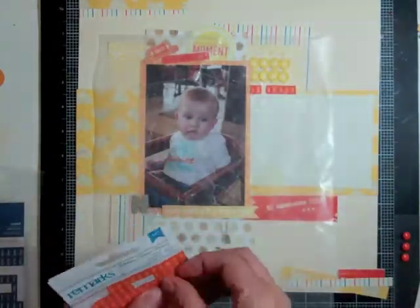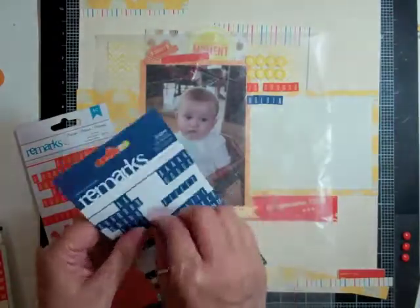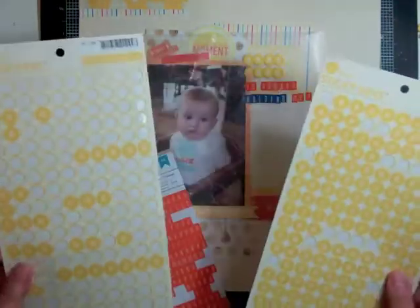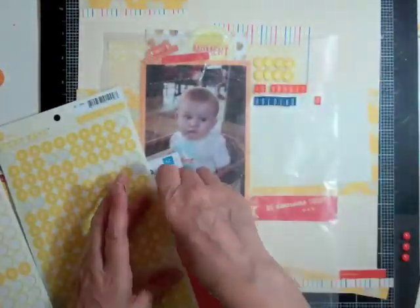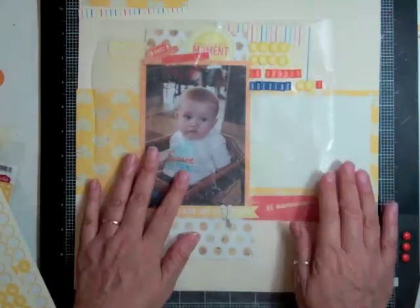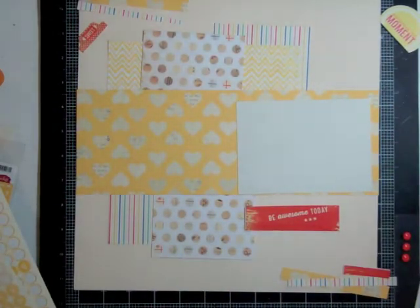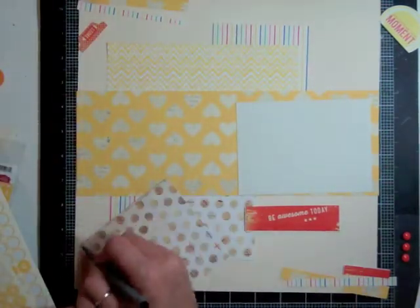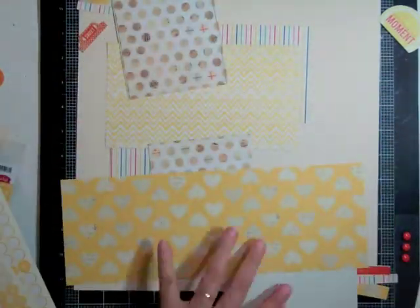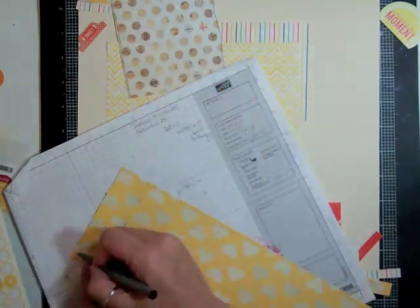I'm going to spell out 'is anyone' in orange, 'baby here' in yellow, and 'holding' in blue with the American Crafts remark stickers. At first I think I'll do 'me' in orange, but I find it's too small, so I switch to the yellow honey stickers — they stick out a bit more. Now I'm feeling good about the whole thing and I'm going to start gluing everything down, but first I want to outline everything using a Close to My Heart marker or pen.